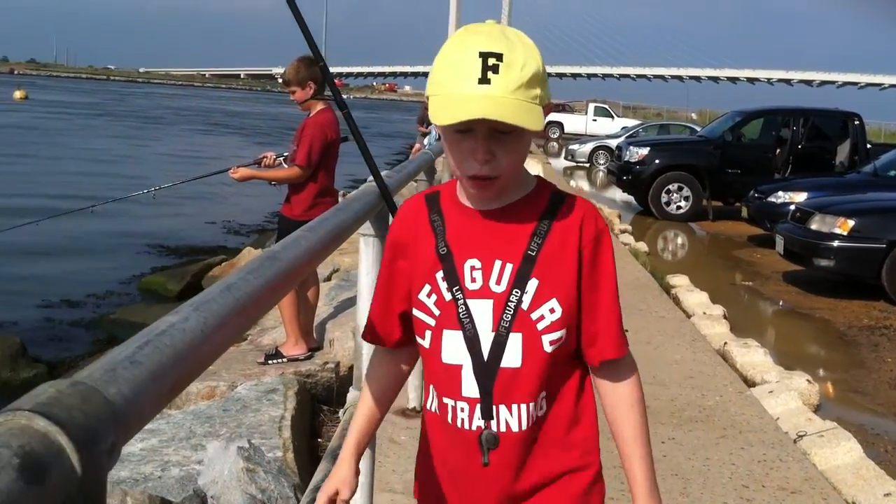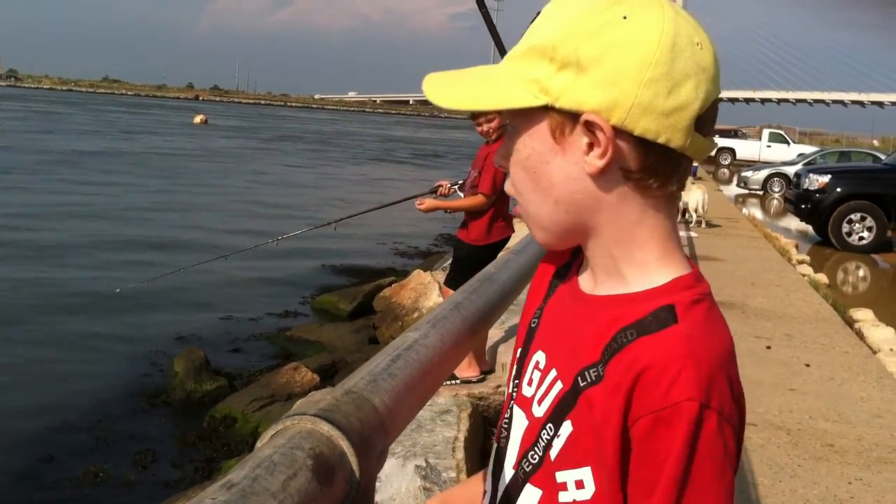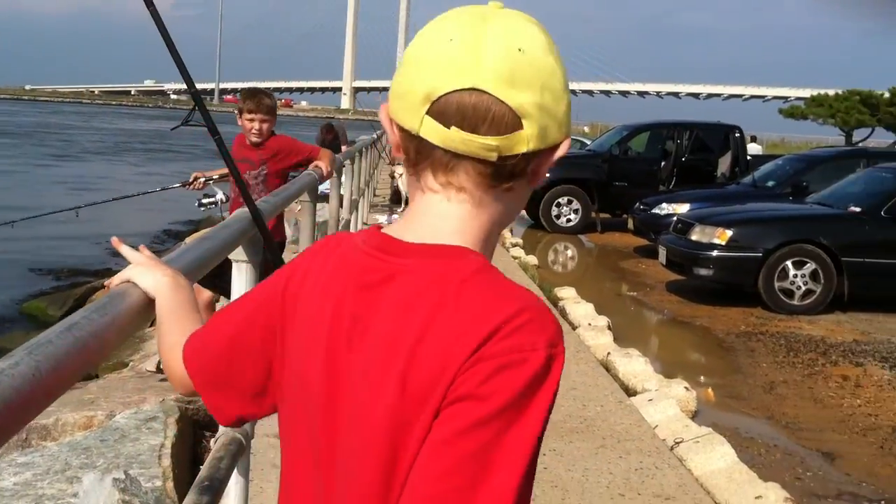Last time I was here, I caught a three-foot sand shark. But they're not doing too well with the blues and fluke this season, so hopefully we'll get some nice croakers.